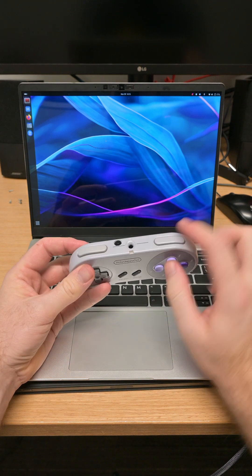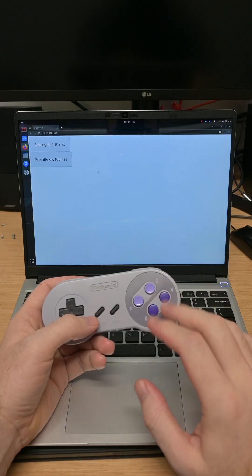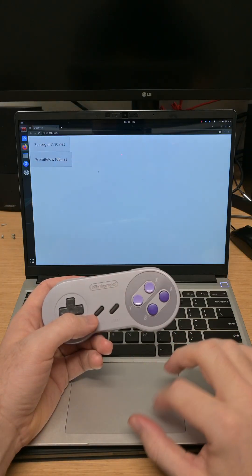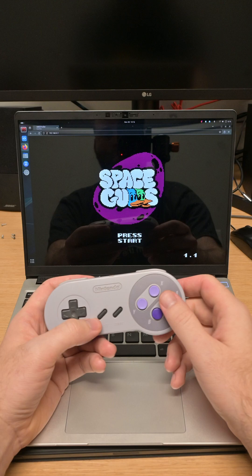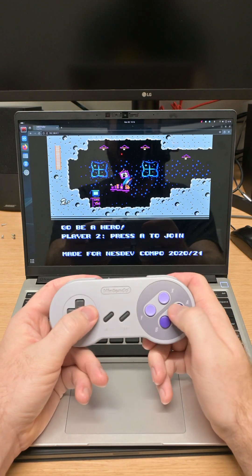This is my Magic Super Nintendo controller, which, when turned on, broadcasts a Wi-Fi network that you can connect to, and then in that network, there is a server, which is a controller, that can host any ROMs or emulators you want to play. You select the game you want, and you start playing from the controller.